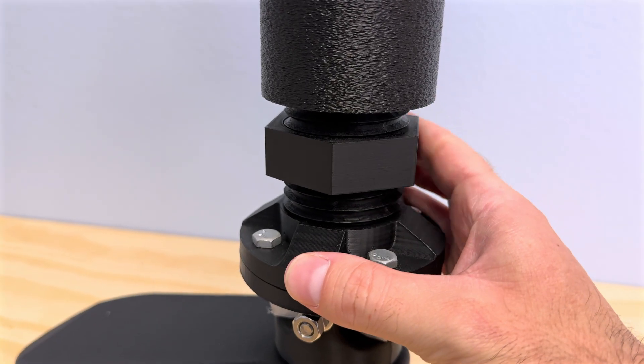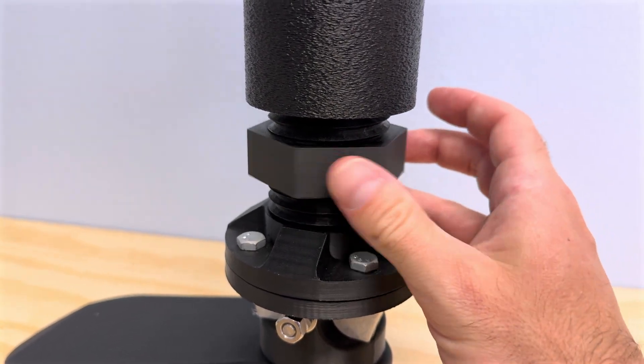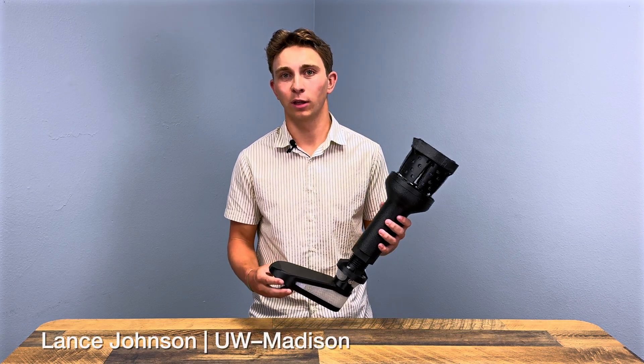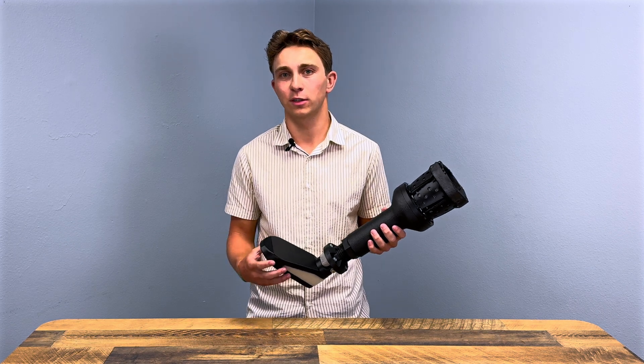I've always had a pretty deep interest in prosthetics, in particular these more low-tech prosthetics that are more accessible to a wide range of people, and pursuing this using 3D printing was always super interesting to me, as there are not a lot of low-cost alternatives to very expensive prosthetics.